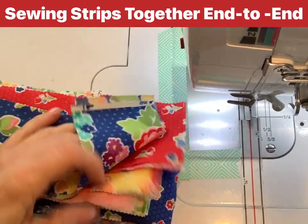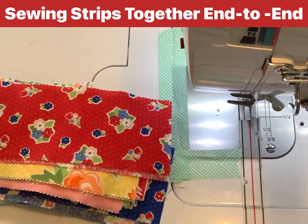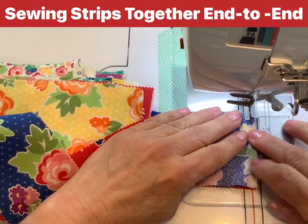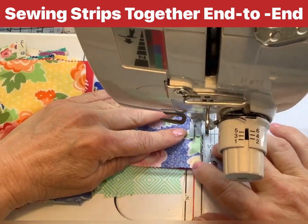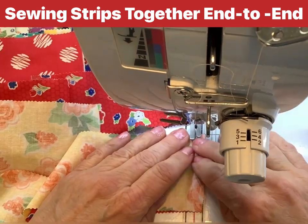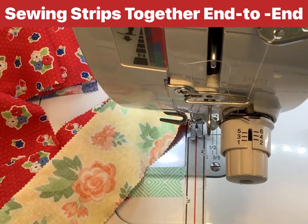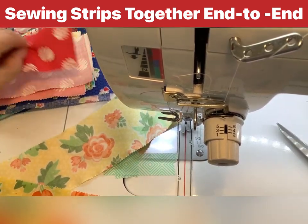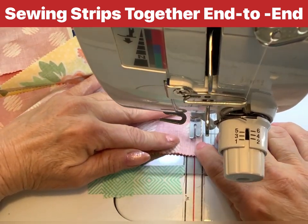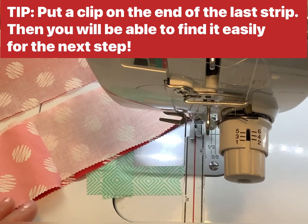Here we are at the machine. You have your strips all stacked up, with the ends facing toward you so you can pick them up easily. You're going to take the first strip and the second strip and sew a quarter inch seam across the two strips. Then take the next strip, right sides together, and sew the next one. Keep going until you've sewn all the strips end to end. I'll do that and come right back to the machine.